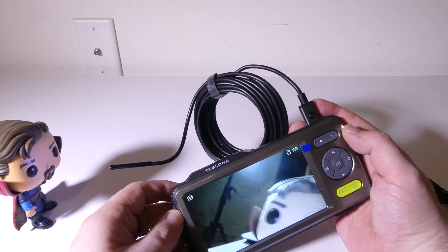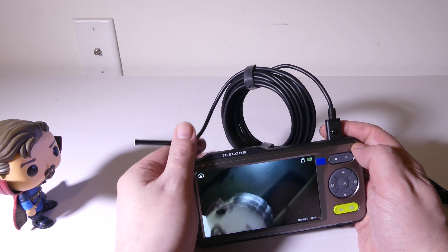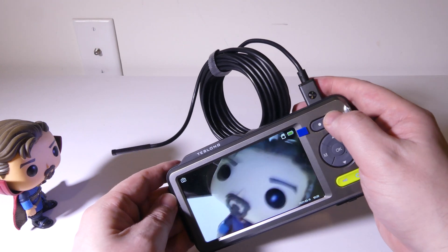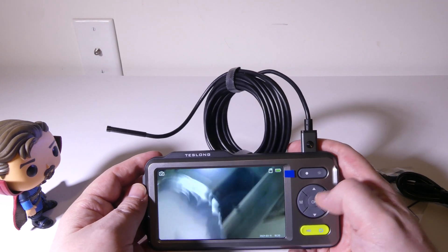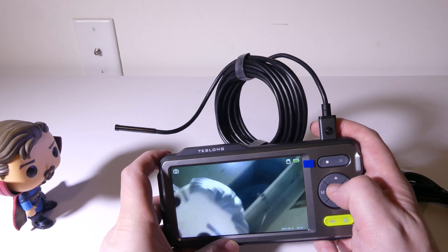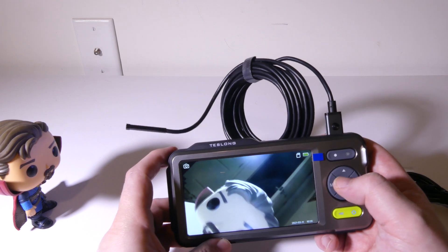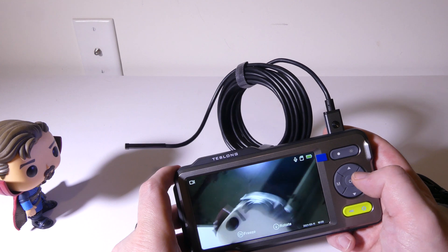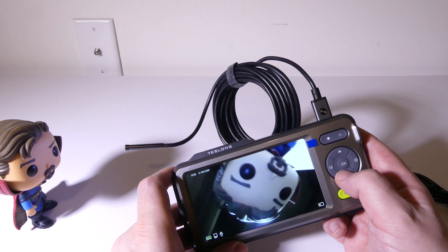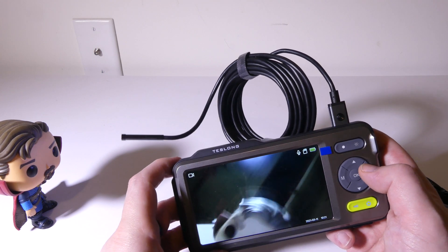Let's look at some of the settings. I'm doing some preliminary work here, looking at a Dr. Strange figure, and you can see you get a really nice picture. On the front camera, you're going to have 30 to 100 millimeter focal lengths, and on the side camera it's approximately 20 to 50 millimeters. Now, if you press the OK button, it's going to freeze your image so you can take a closer look at a certain spot. You can also rotate the screen 180 degrees — this works for both the front and side facing camera.